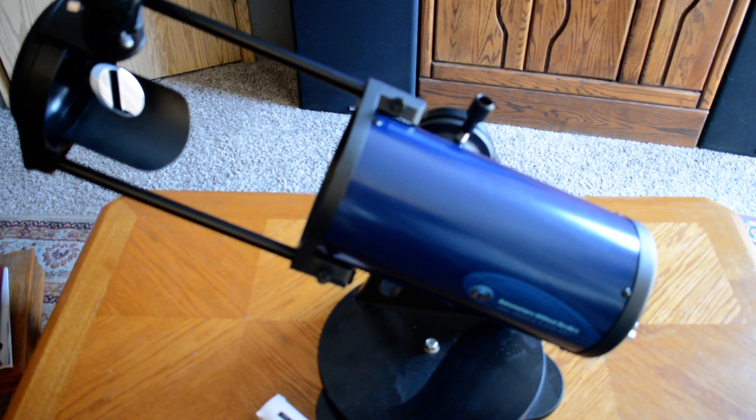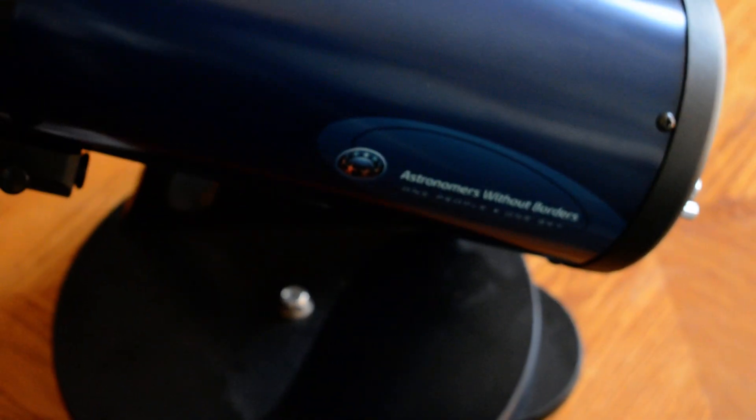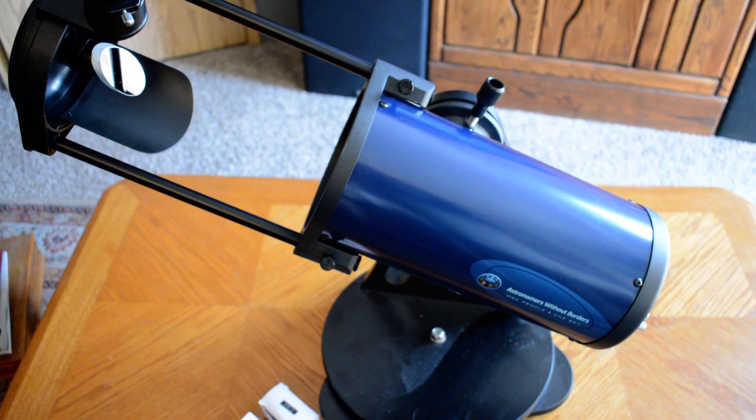I bought this thing about three years ago and it cost me back then $199. I believe they're up a little higher now due to all of the shipping issues, but I think they're right around $249 or $259 now — I'd have to double-check. So you might look it up if you're interested. It is an Astronomers Without Borders — you should be able to find them on the web. If I remember correctly, the money that you spend on this goes to a nonprofit, which allows them to help people around the world enjoy astronomy.